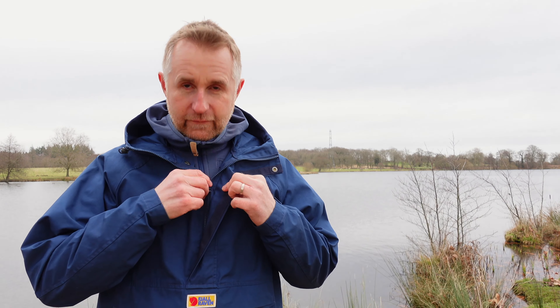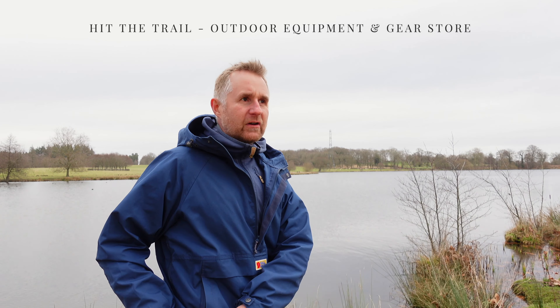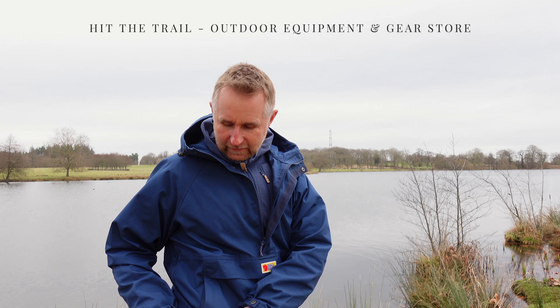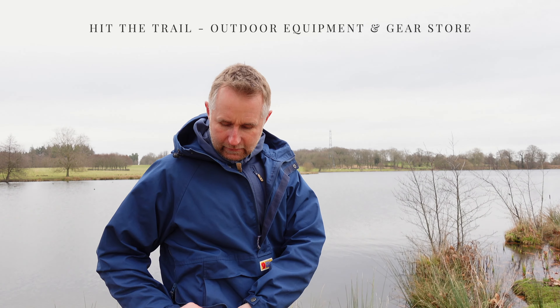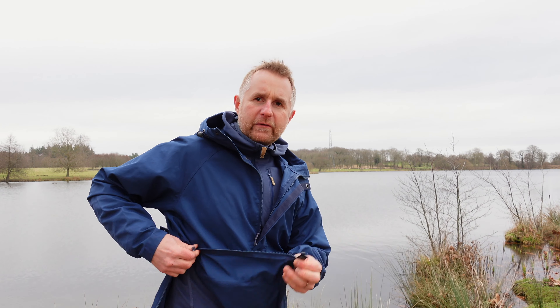You can taper the hood in and make it as tight as you want to keep the wind and elements out. The front has a big zip which comes down, and on the side of the jacket — much like the No.8 — you've got a side zip with a popper on the bottom, so it opens up really big.